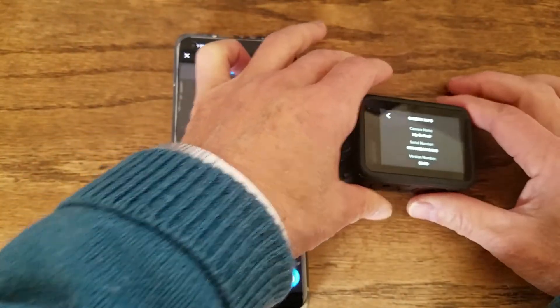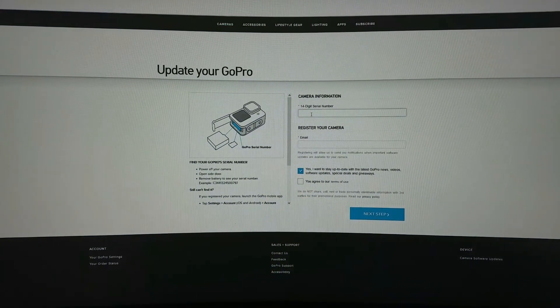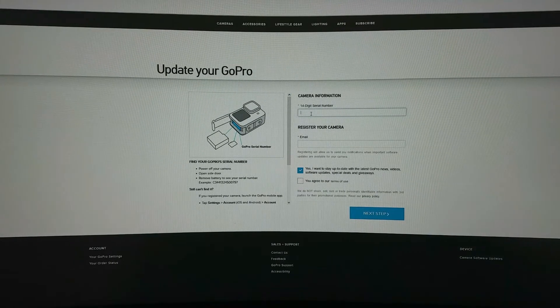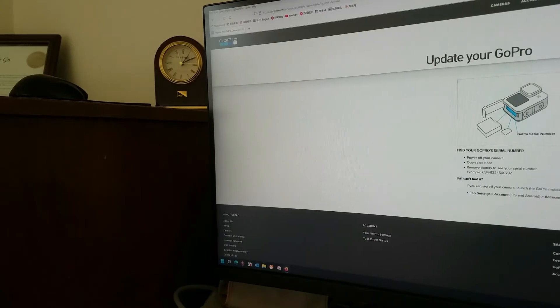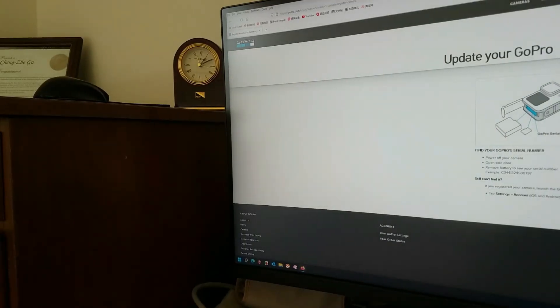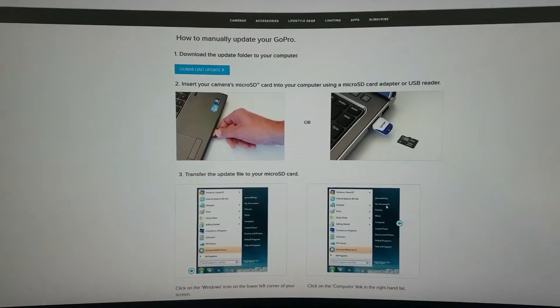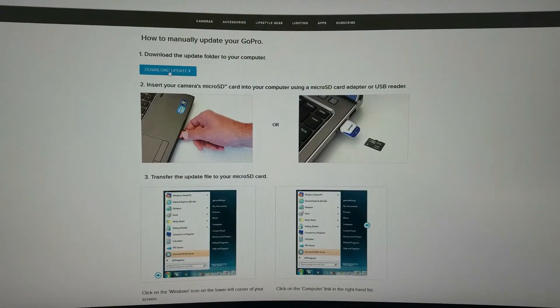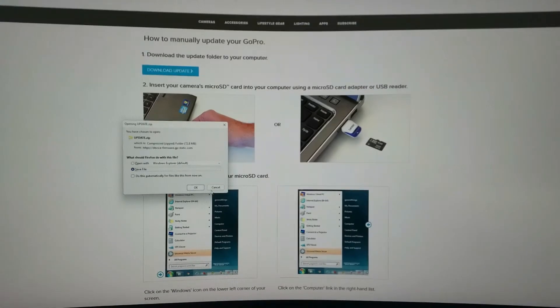Enter the serial number into the GoPro firmware page, along with your email address. Select that you agree to the Terms of Use, then click Next. Go back to the download page, click Download Update, and save the file.